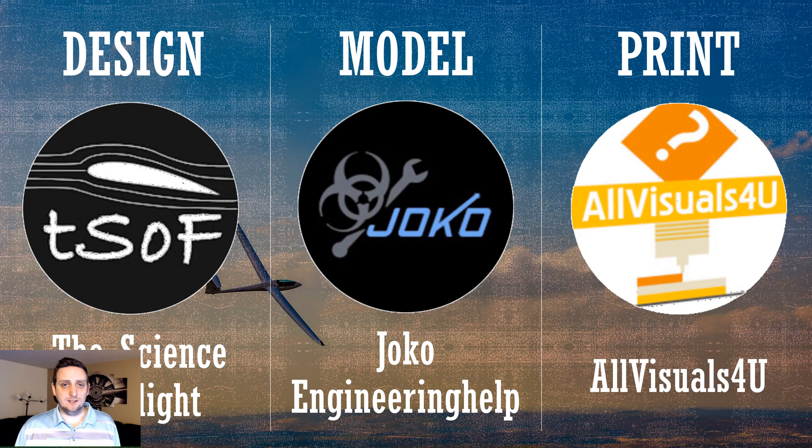As mentioned before, this is going to be a collaborative project with two other YouTubers. I'm going to be handling the design of the handheld glider, then I'm going to pass it off to JoeCo Engineering Help who's going to be doing the 3D modeling of the aircraft. After which he's going to pass it off to All Visuals For You who's going to be doing the 3D printing of the glider, and then we'll be doing some flight tests afterwards. Go ahead and check out the other channels — I'll leave some links in the description below, give them a like, a comment, and a subscribe.